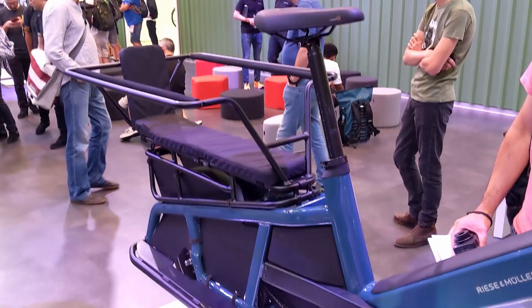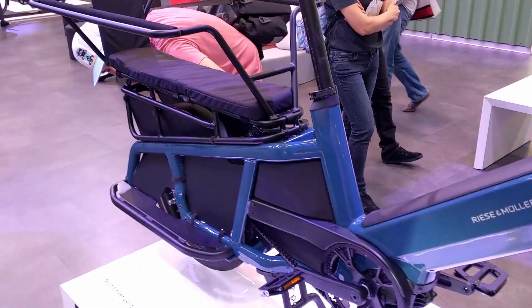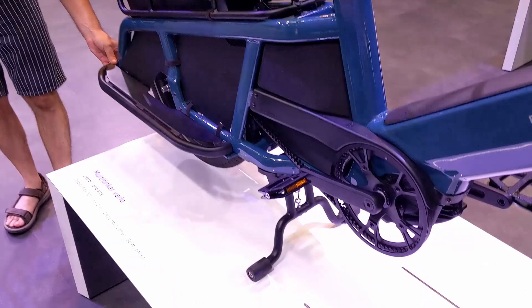It can haul two kids with up to 65 kilos on the rear rack, either in child seats or with the safety bar that you see here, or they have the passenger kit which I'll show you in a little bit. You could also haul a lot of gear using their massive 42-liter waterproof bags, or you can use your own bags, or put crates on top and on the side. The side loaders are built into the bike.